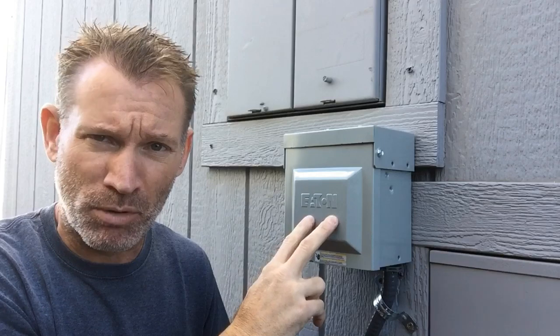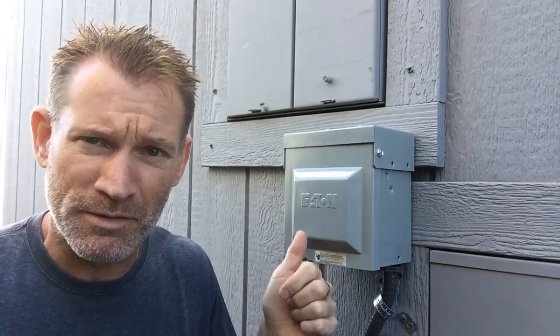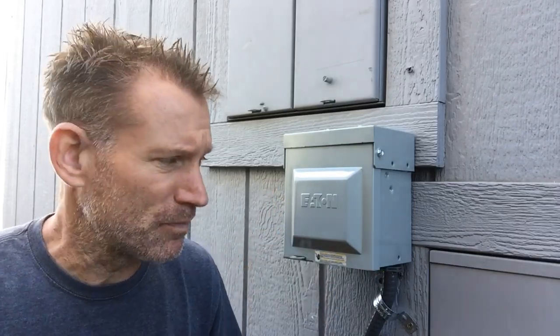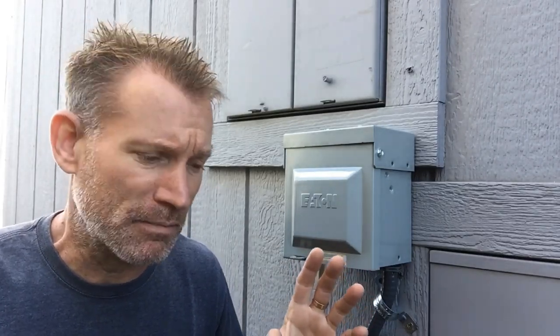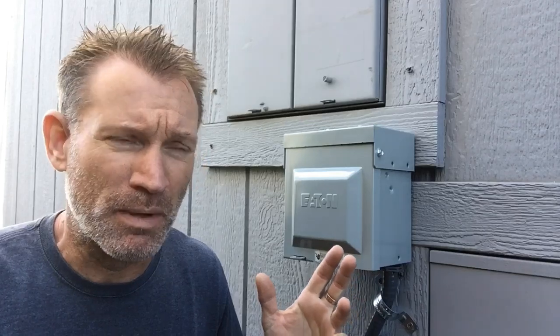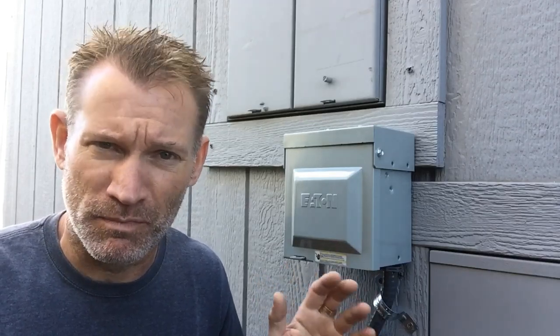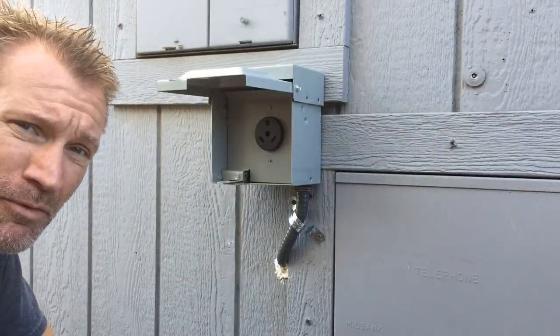It doesn't have a built-in breaker, so you do have to wire it into an existing slot or existing breaker in your house panel. It's super simple to do and it only took me about an hour to get everything figured out once I knew how I was going to route the wire.